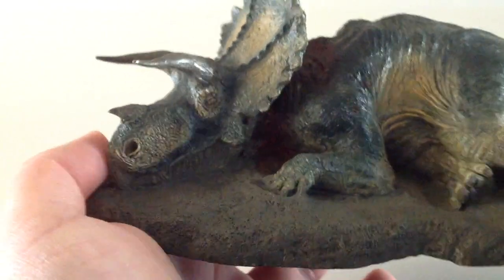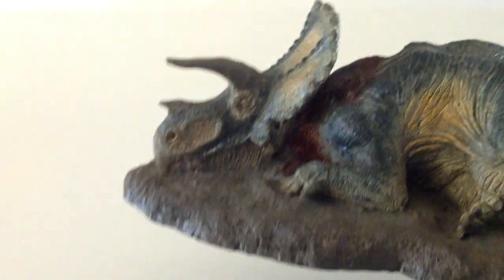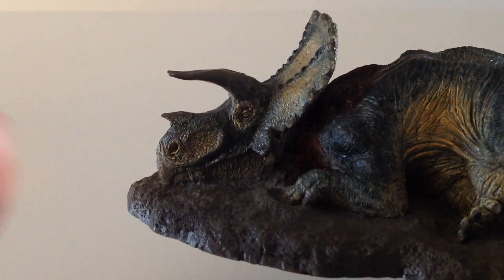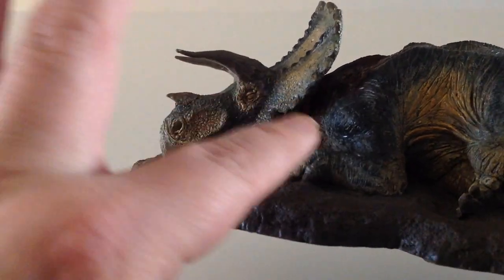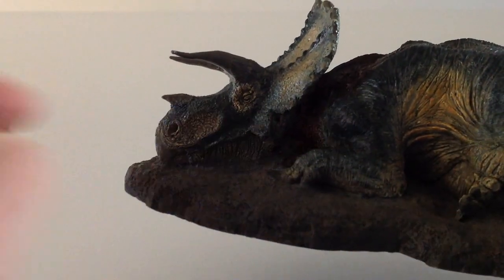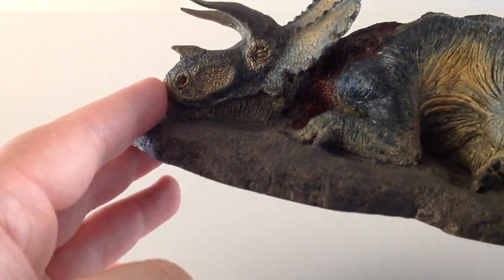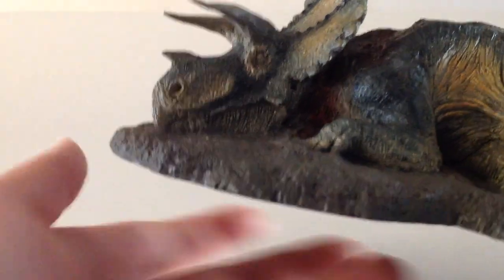It still looks fantastic. The horns look really, really nice. There does look like there's a little bit of a paint rub right at the tip of the horn. But just the detail around the eye, the scales, all the details in the face area, the beak, the nostrils — very, very cool.